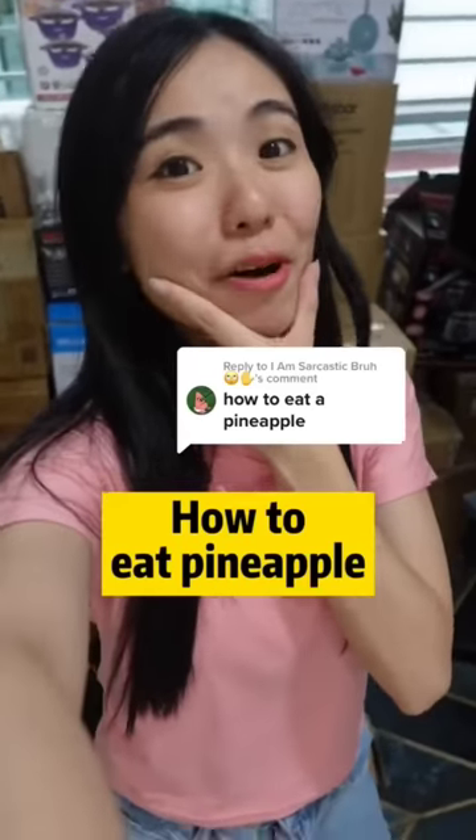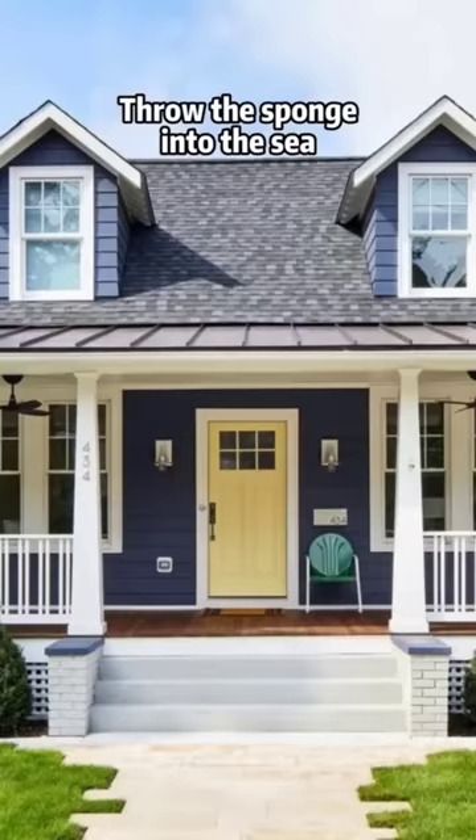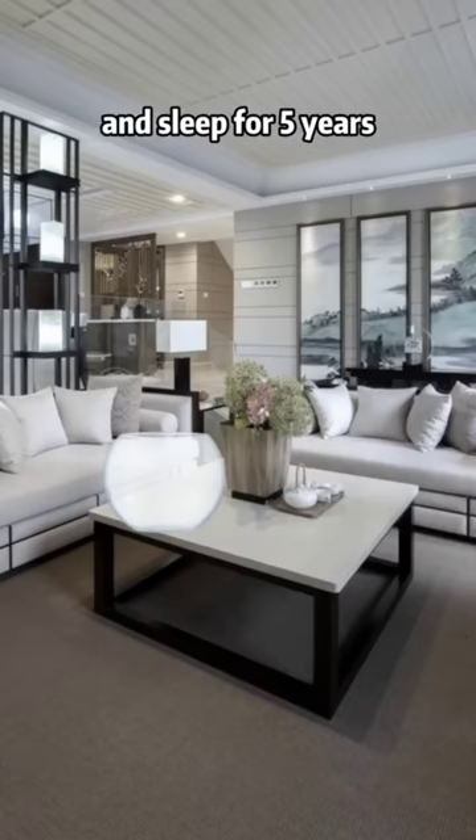How to eat pineapple. First, go to a supermarket and get a sponge. Hop on a boat and head to the middle of the sea. Throw the sponge into the sea. Go back home and sleep for 5 years.